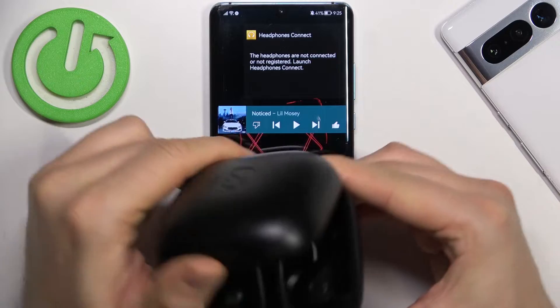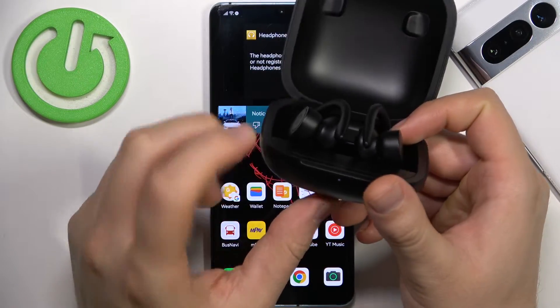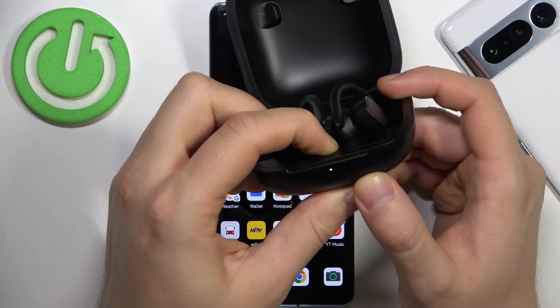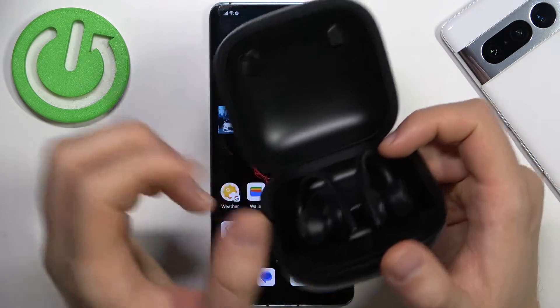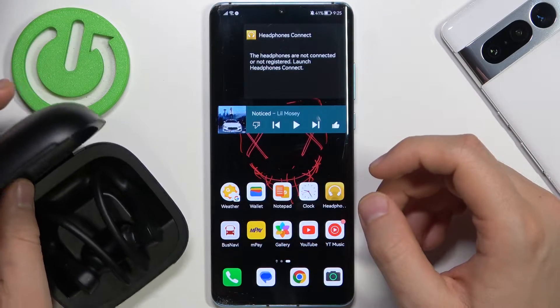First of all we have to open the case and simply click and hold this button inside until this indicator starts blinking. As you can see, in my case it is already blinking, so they are already in pairing mode. But if it is not working in your case, just simply use this button inside.